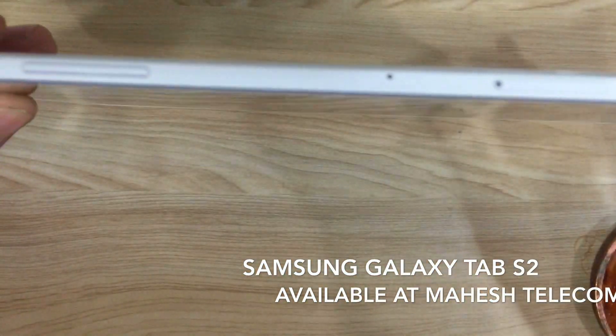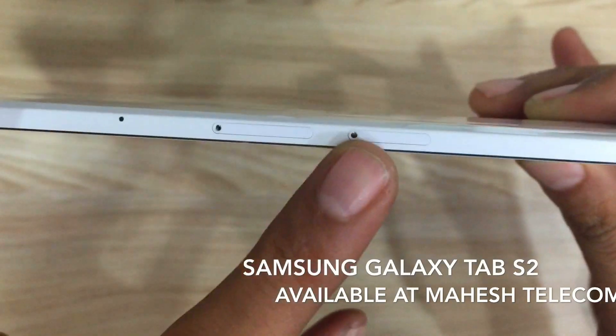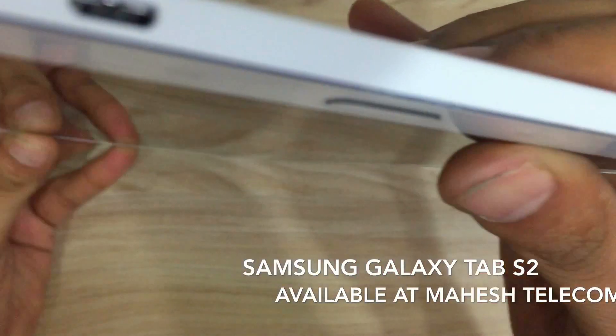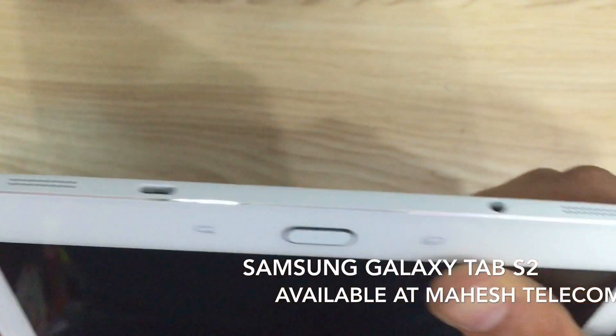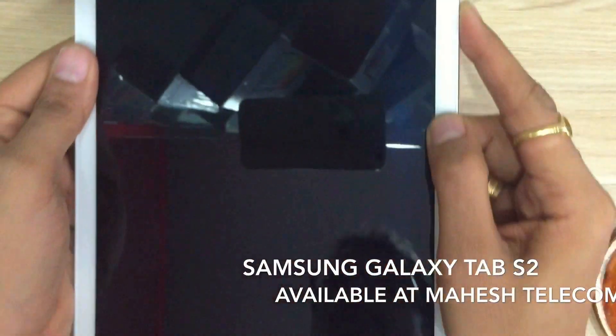As you can see here, there's a volume up and down key, the power on/off button, the SIM slot as well as the memory card slot. And this is the charging unit and the speakers. Let us put on the Tab.